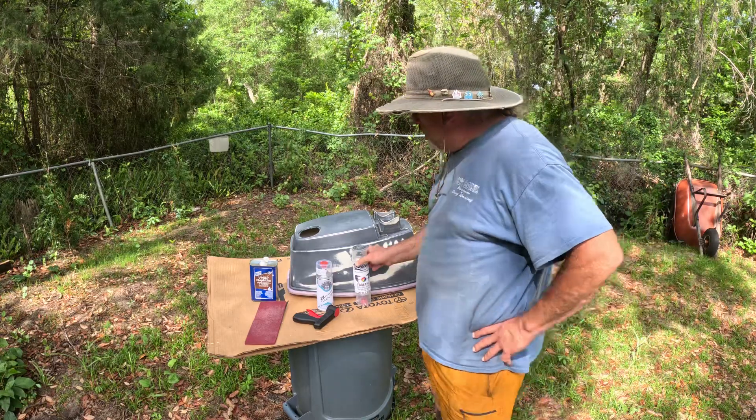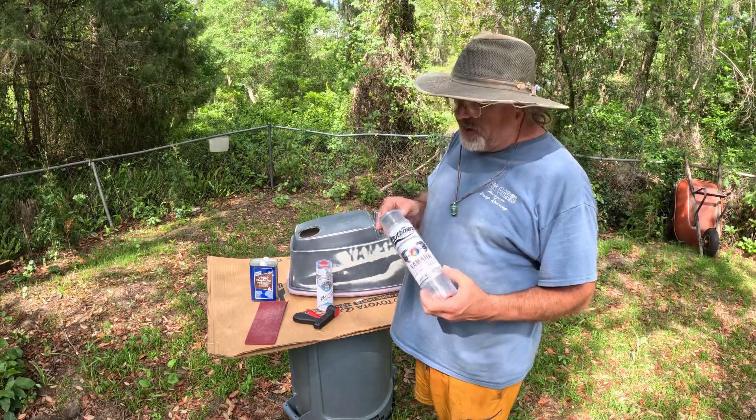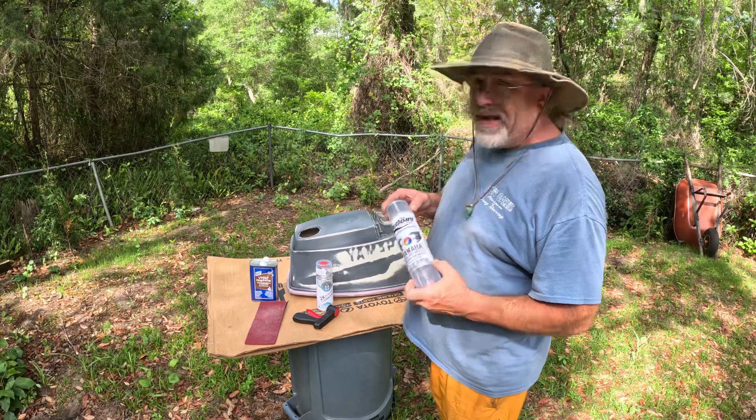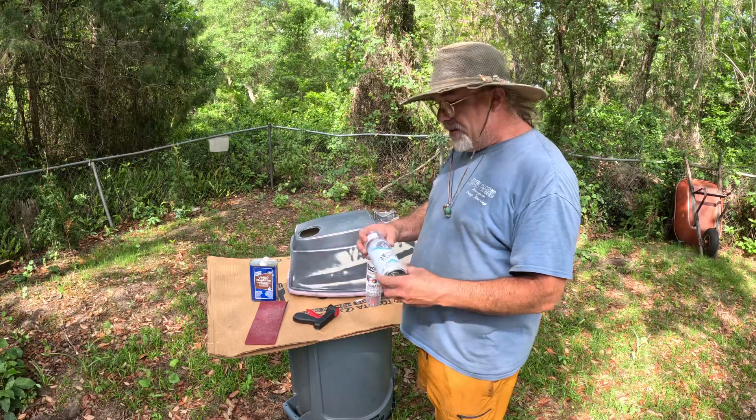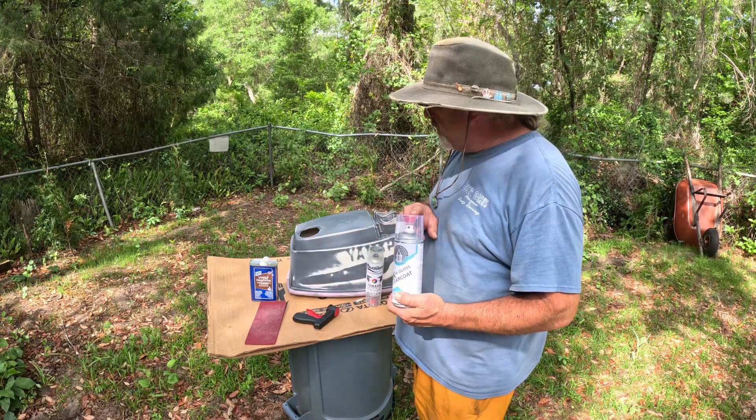What I've got — I've ordered this paint, it's got hardener in it. This is from the Outboard Paint Shop and it's the correct matching color. And this is a clear coat that I'm going to use too.